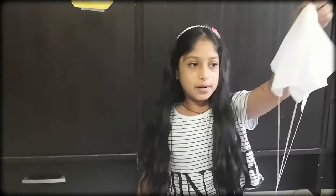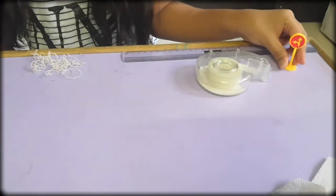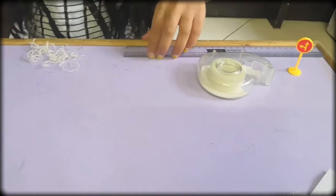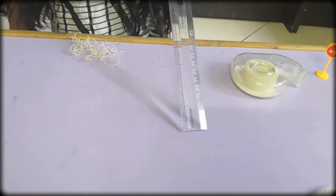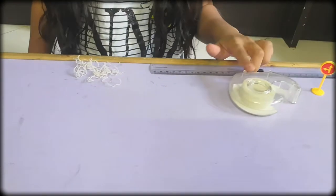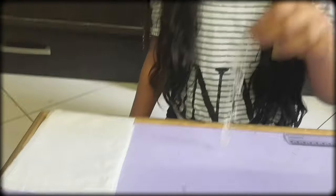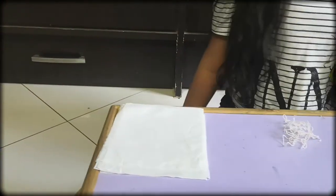To make a parachute you will need any weight of this sort, a scale, tape, string, and tissue paper.